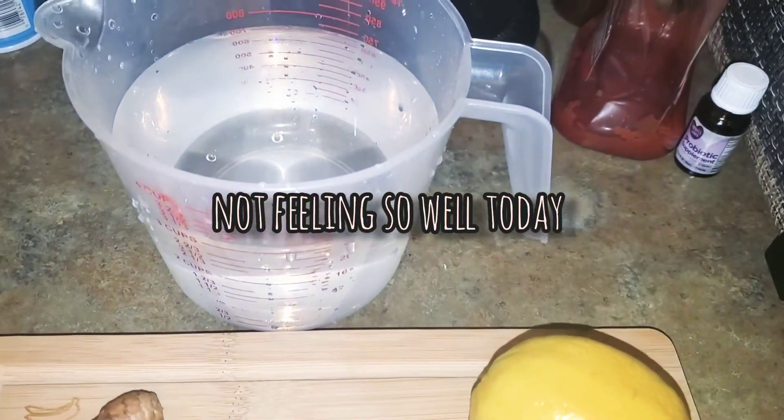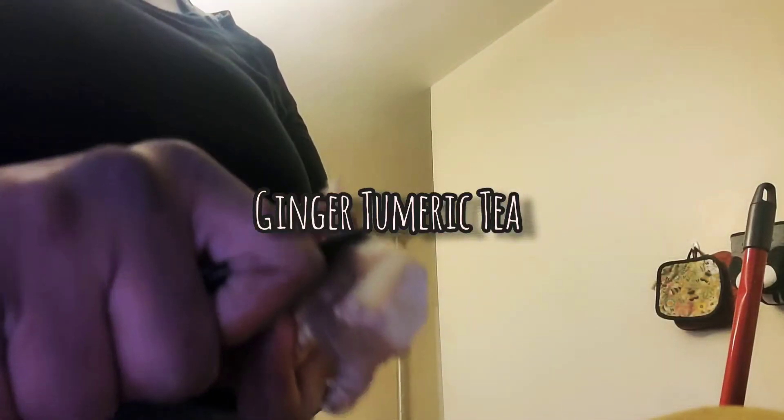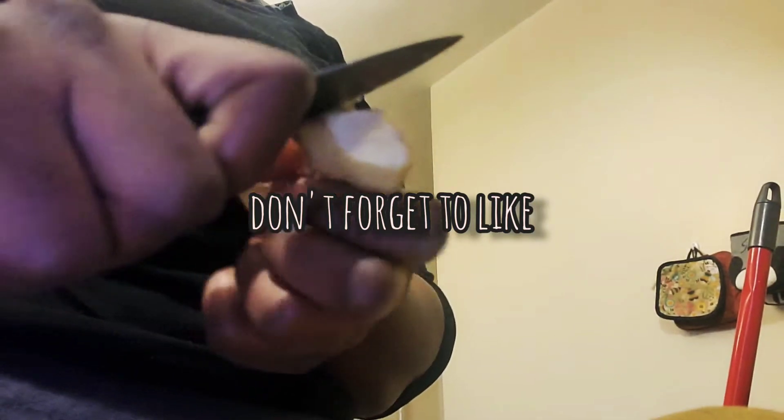Hey y'all, if you are feeling like me you want to go ahead and get this drink. This is the ginger and turmeric tea. The only thing that you'll need is some ginger, some turmeric, some lemon, in a pot with some hot water — that's all you need.